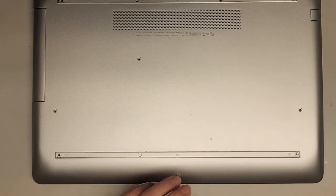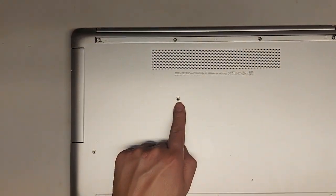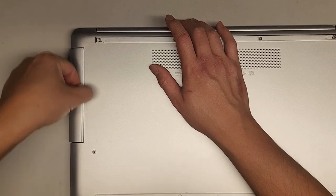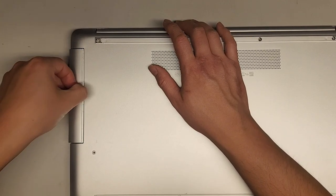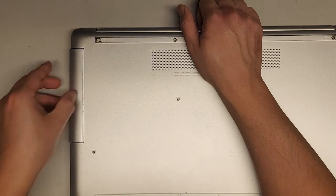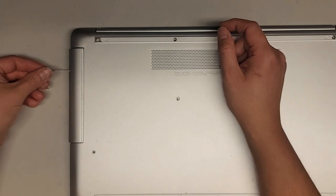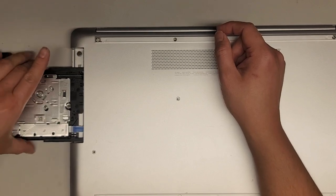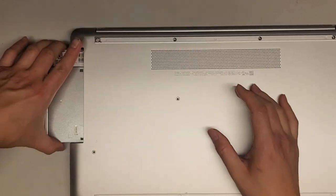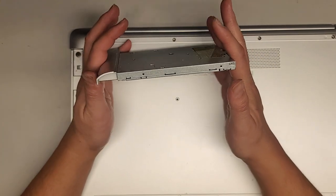We're going to be replacing this bottom cover as well as the palm rest, so we're pretty much going to be completely disassembling this thing. I'm just running my fingernail up and down and pulling — it is coming out. I'm going to take a bent-out paper clip and put it in the little eject hole. Once you eject it, pull it all the way, and that makes it easier to get the optical disk drive out.